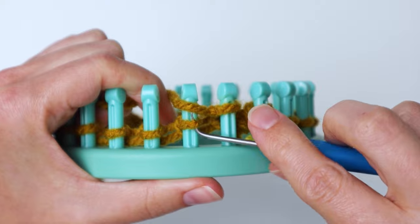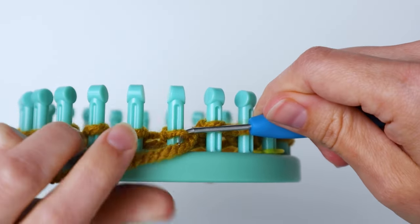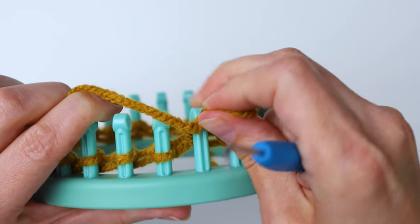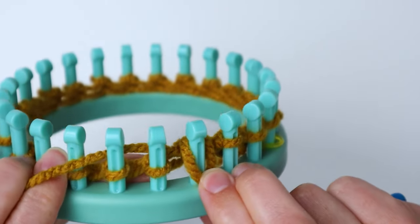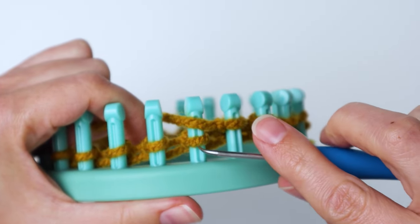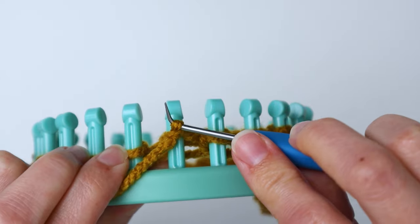So again, do another knit stitch — wrap it across and bring the loop over — then the next one is a purl: bring it down below, grab it with your hook, pull up a loop, pull the first loop off and put the new loop onto the peg, pull the yarn to tighten. Just repeat knit one, purl one all the way around.